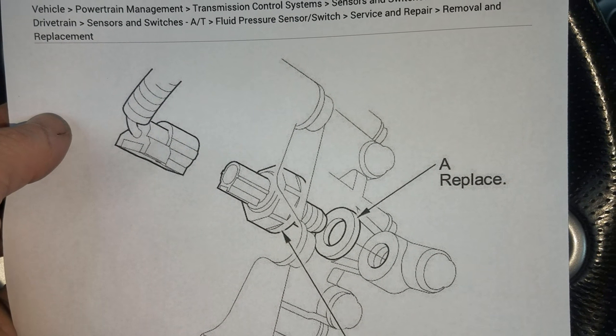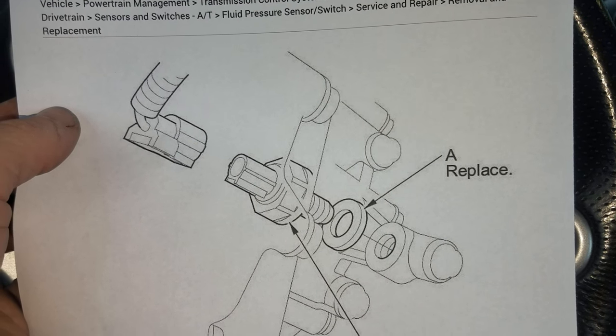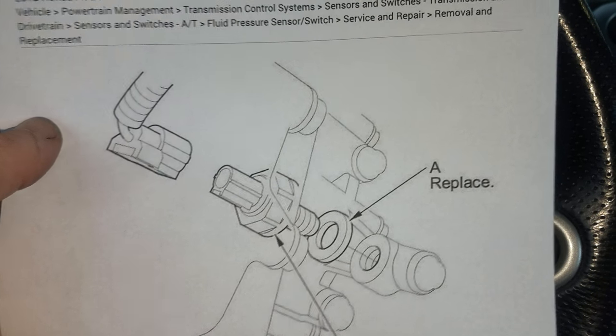Pretty much this video was to tell you what that flashing drive light means if you come across that in your Honda. Basically, you'll have to get a scan and it means you have a transmission fault of some sort — or in this case, it was just a pressure switch. We're going to go ahead and replace it, and now this one should be fixed. Thanks for watching guys, Flat Ray Mechanic. Be sure to hit the thumbs up and subscribe if this was helpful.